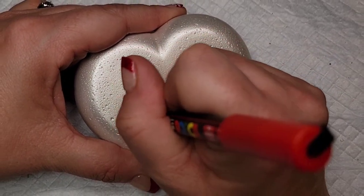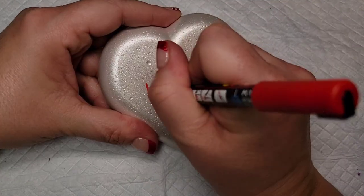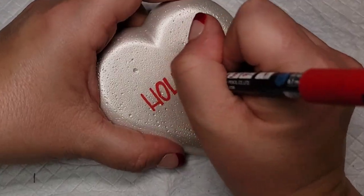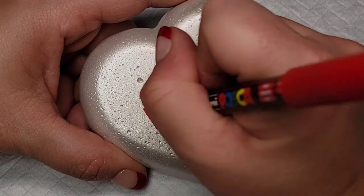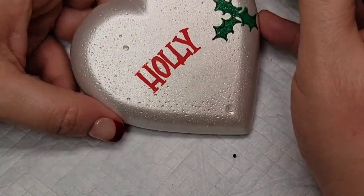I'm going to use that red Posca PC 1MR paint pen to do part of my writing. I'm starting out by writing 'holly' in the middle of the rock, then just kind of thickening up all the letters, and then I'm going to come back through and add little notches on all of the ends of the letters.